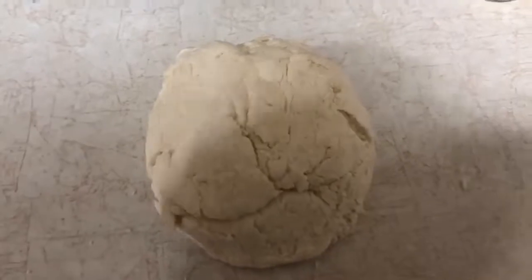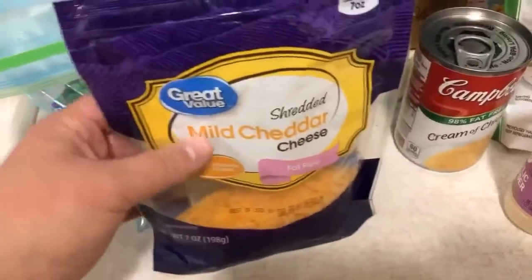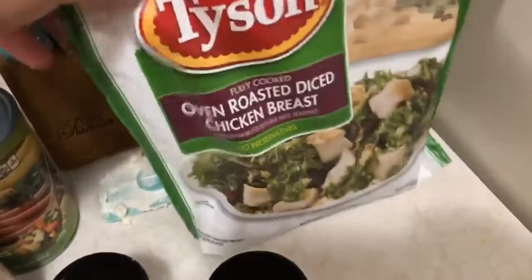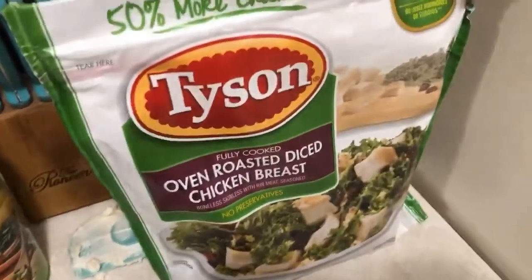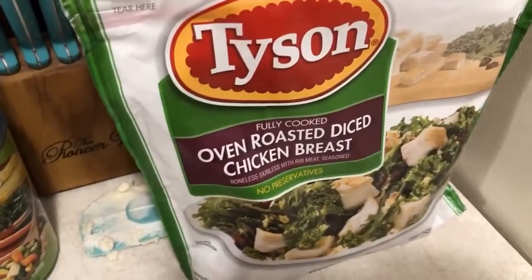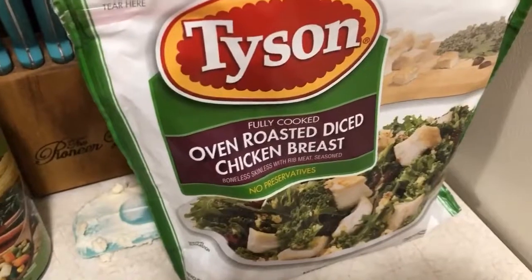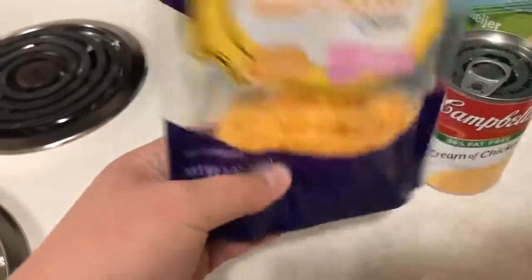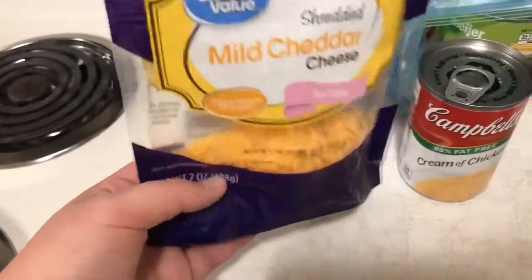For the mixture you'll need some fat-free mild cheddar cheese — I get mine from Walmart — some veggies, I'm going to add a little more peas into mine, a can of 98% fat-free cream of chicken, some garlic powder and pepper, and any kind of fully cooked chicken you want. I'm going to mix this all up in a bowl — probably going to put the rest of the cheese in there, so about a cup.